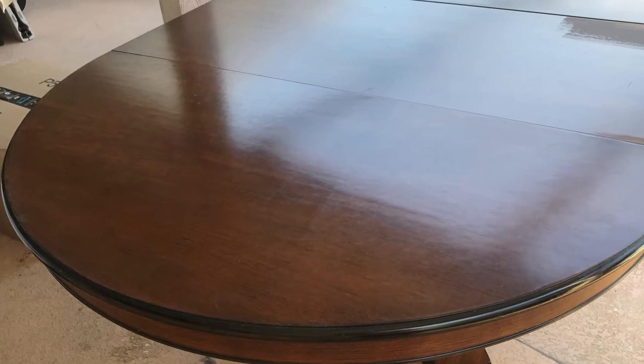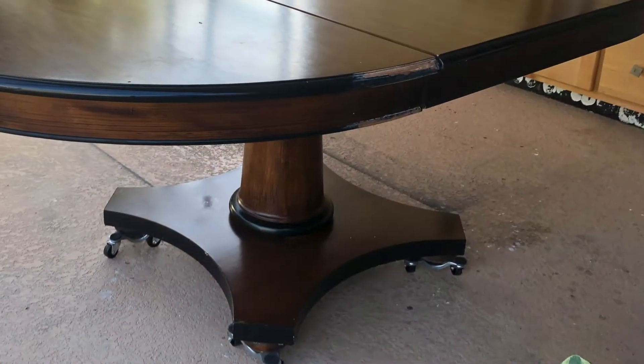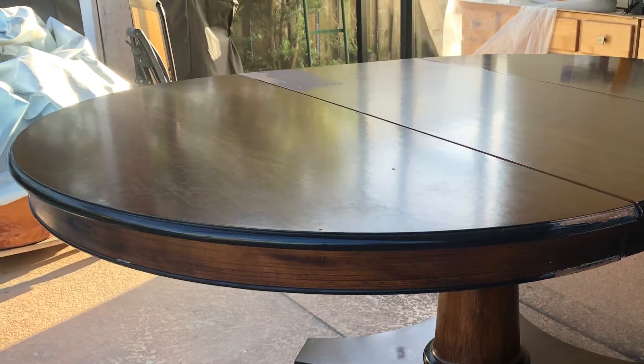Hey everyone, welcome or welcome back to my channel. In today's video I'm completely transforming this huge dining table. If you enjoy seeing major transformations, you're going to want to stick around for this one.